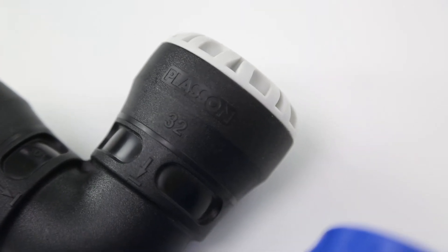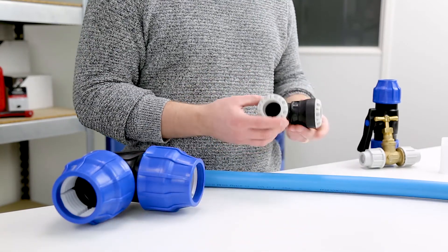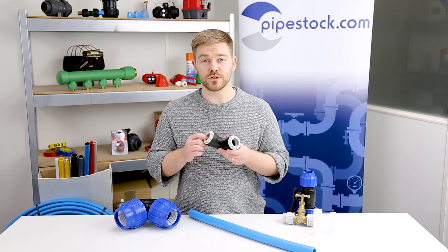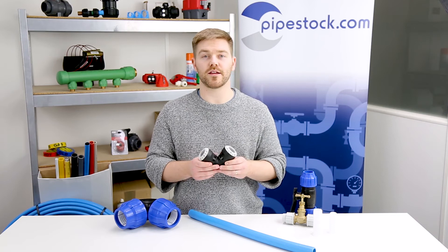Another great inclusion to our MDP category is the Plasson section. Plasson push fit, the example we've got here, is a really quick and convenient way to connect two or three different pipes at one time due to its push fit design. So if you're looking for something to save you a little bit of time, the Plasson push fit is a great option.